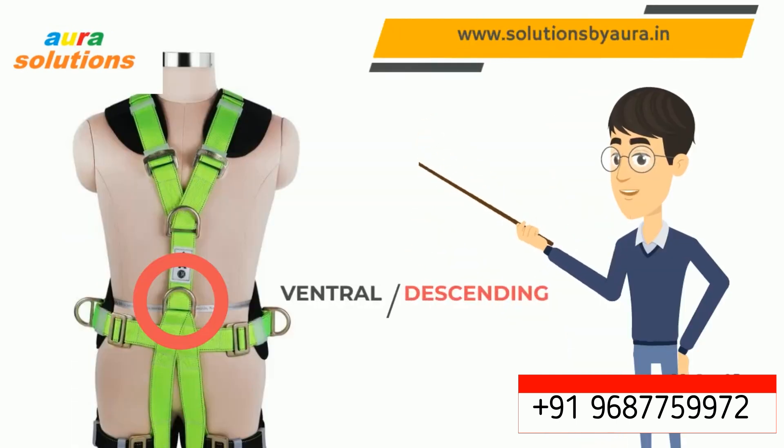This is the most interesting one. You can see a ventral D ring on the central belly position. The D ring there is for connecting descending instruments like a descender. Descender application is mainly used in rescue, window cleaning of high-rise buildings, and painting work. Even the rescuer has to attach the victim to this ventral D ring only. The ventral D ring is generally provided in a multi-purpose harness, as descending applications need support activities of a fall arrestor and work positioning.